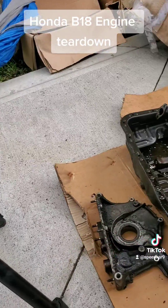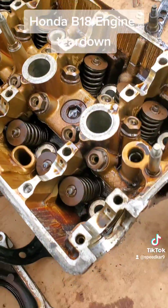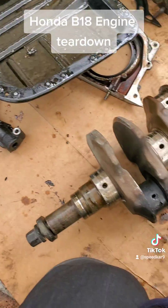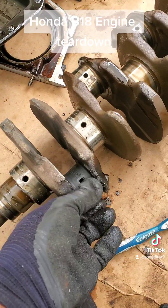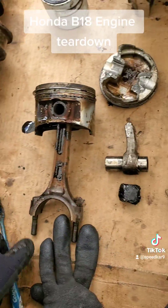Just getting ready to film the conclusion here, got all the parts laid out. The head inside doesn't look too bad — a valve job could probably save it — but the rest of these components are in really bad shape. Take a look at the crankshaft here; this is the one where the piston blew. It's all burnt up and mangled, and here are the pistons themselves.